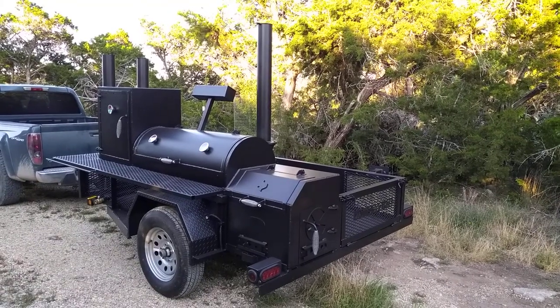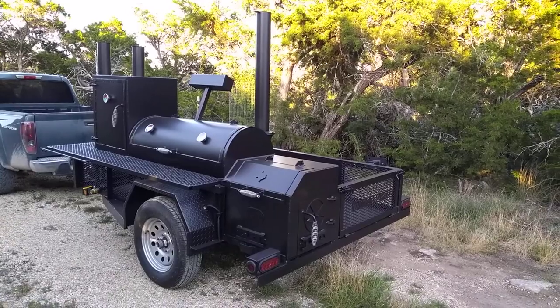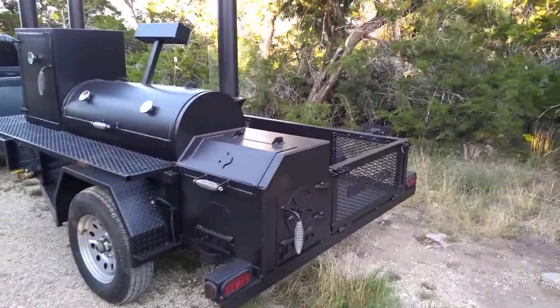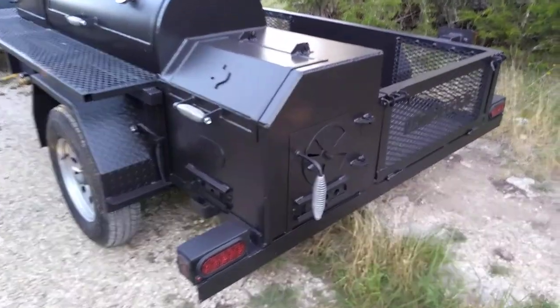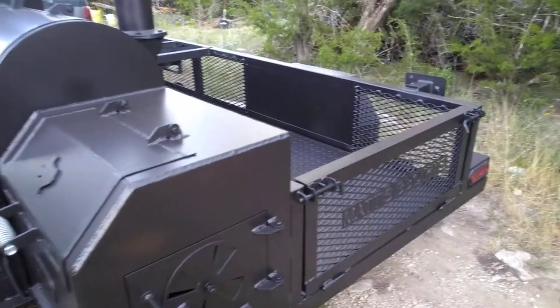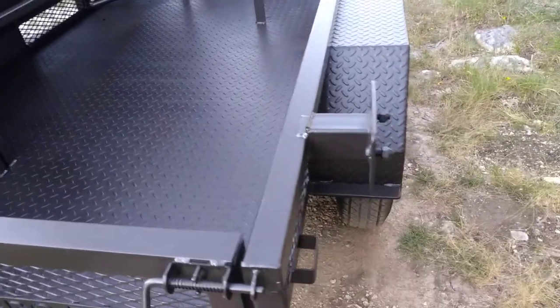This is the Boss Hog 2048 Plus trailer pit from Matt's BBQ Pits. It's got the fancier trailer with the boxed-in LED lights below. We've got the fold-down tailgate on the back, and the spare tire comes with it and goes on the back right there.